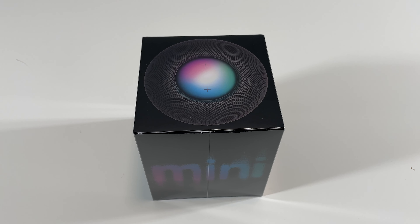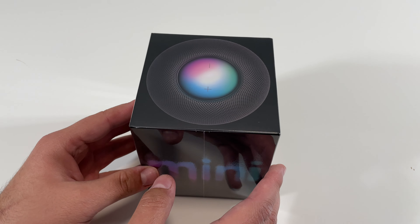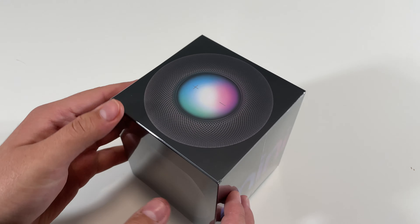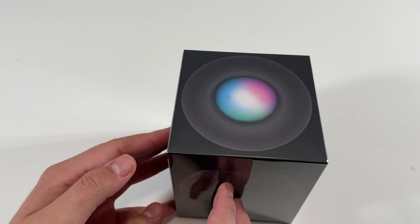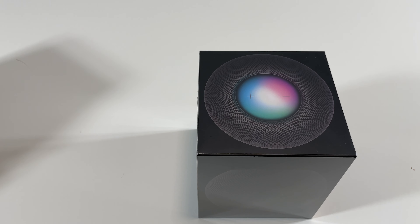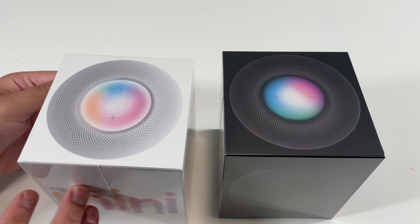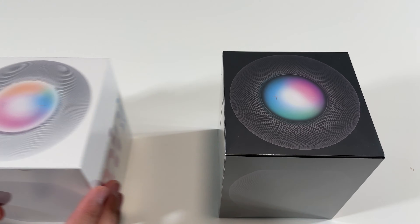Hey, what's going on guys, POG here and welcome to today's video. In this video I will be unboxing the new HomePod Mini. Here is the box of the HomePod Mini — this one is the space gray color. If you guys want to see the unboxing of the white HomePod Mini, I will have a link in the description so you guys can go ahead and check it out.